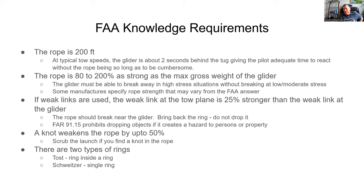A knot weakens the rope. The FAA answer is that a knot weakens the rope up to 50%. That doesn't mean every type of knot reduces strength by exactly 50%, but if you're on the ground hooked up and you look out and see a knot in the rope, scrub the flight, release, get out, and fix the rope — cut it and re-tie it, or if you can get the knot out, that's better.